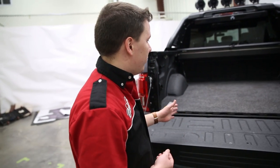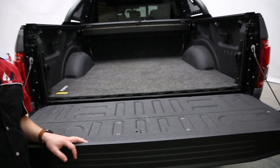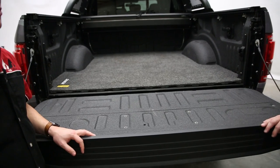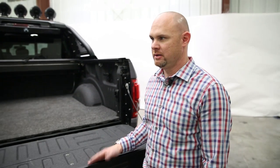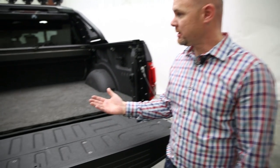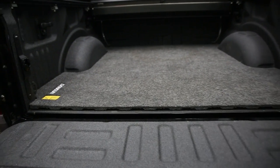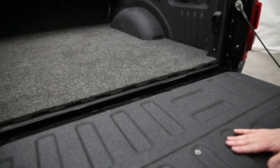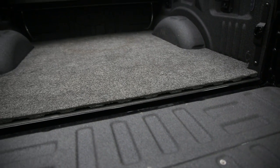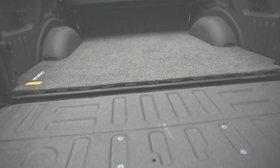The BedRug mat is installed now, and as you can see it really does look and fit pretty perfectly. The installation was probably one of the quickest installs we've done to date. The full system kit is very similar to the mat — three-quarter-inch foam — but you get a couple extra things: sidewalls, a tailgate hinge, and a tailgate mat protector. Both products go great with a spray-in liner as an upgrade; you just need that adhesion promoter and you're all set.